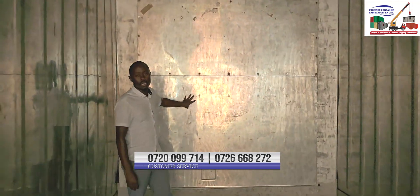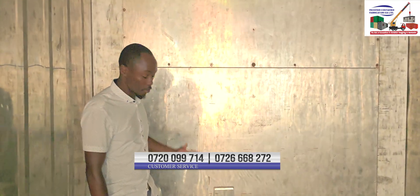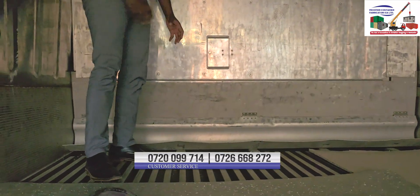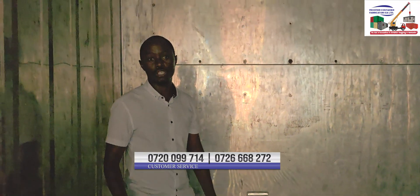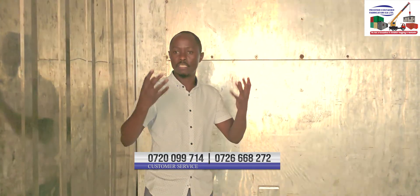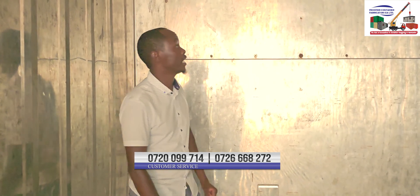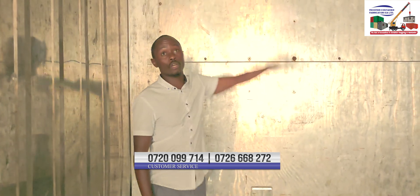Behind this wall is where we have our refrigeration unit. The most important thing is that this is where our cold air comes through, and then it is pumped through the grooves into the goods stored in the container. As we know, hot air rises and cold air is heavier and settles down. So as we are cooling the product, the hot air is pushed up and expelled through the top groove.